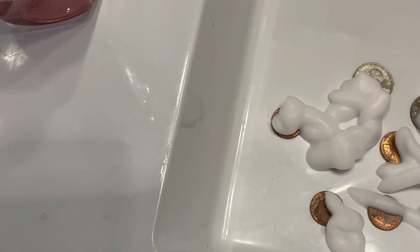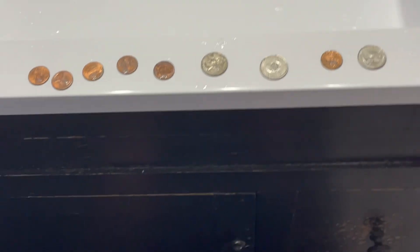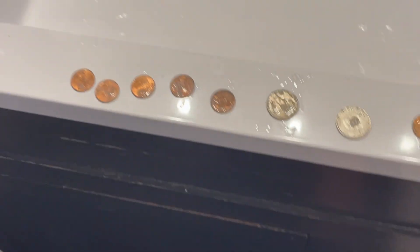Now somehow we're gonna have to have water put on these. So these coins are now wet and they smell amazing.